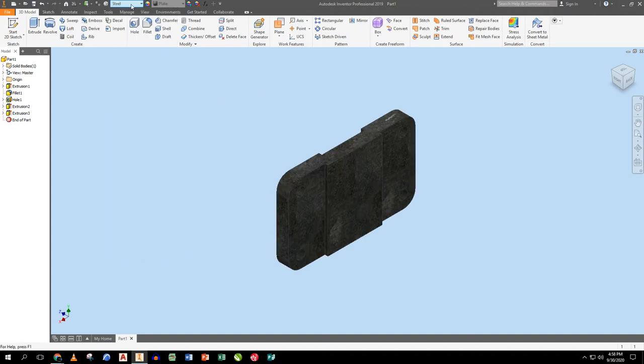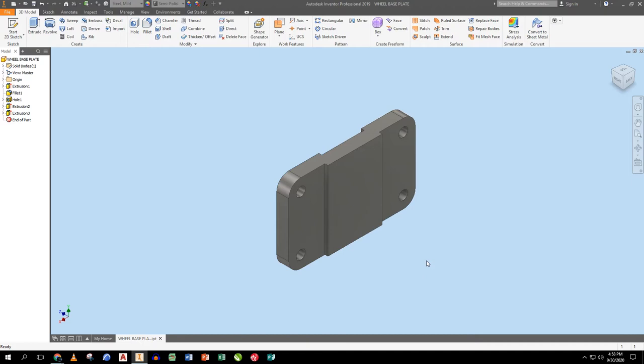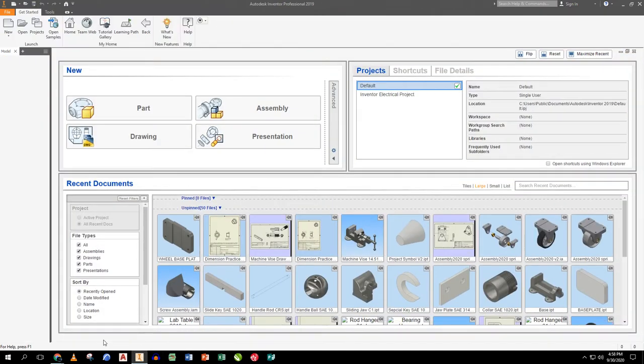This part is effectively done. I'll assign it mild steel material, then File Save. I'm making a new folder on the desktop called 'wheel complete' and naming this part 'WHEEL BASE PLATE' in all caps. Save, close, and open up a new part.